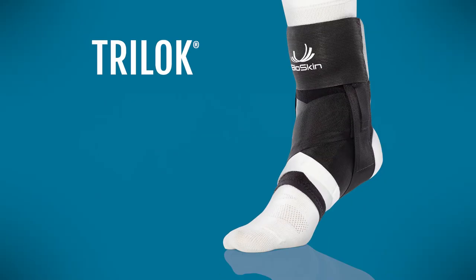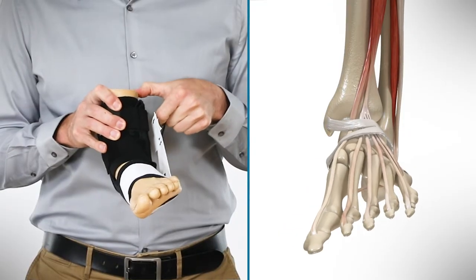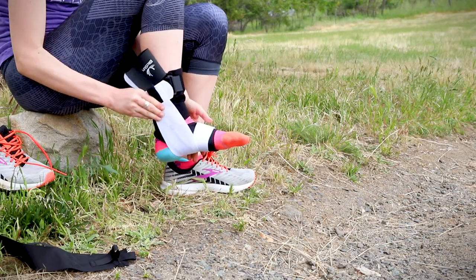The Tri-Lock Ankle Brace is a revolutionary product for preventing and treating ankle sprains. In this video, I'll show you how the Tri-Lock works with your anatomy to protect your ankle like no other brace can.